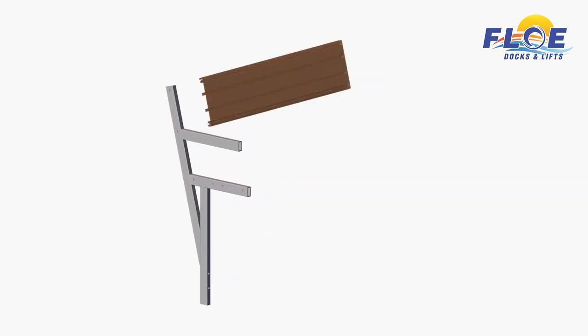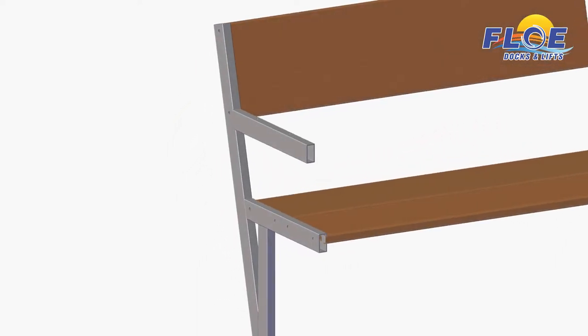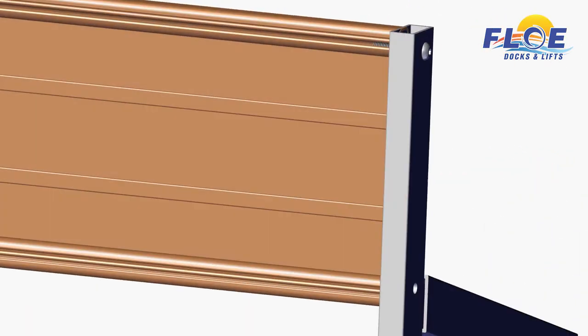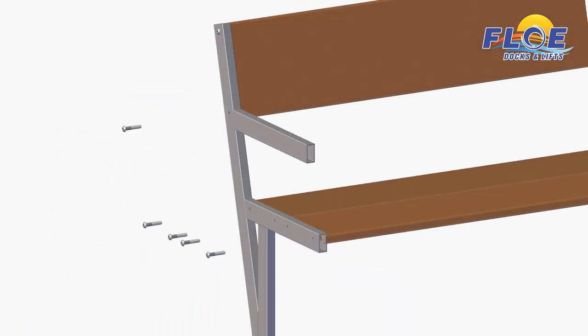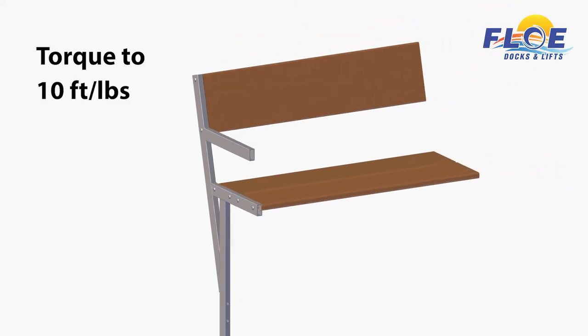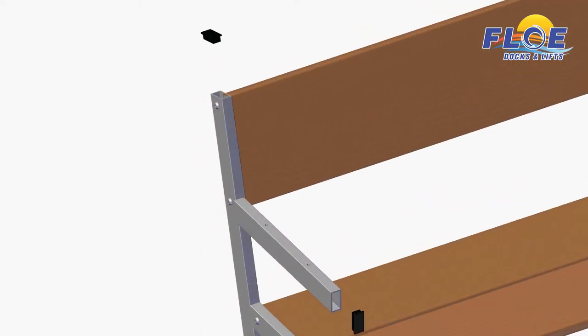Fasten a bench frame to the backrest with two button-head bolts, then fasten the two seat planks with four button-head bolts, as shown. The backrest and seat planks have integrated channels that the bolts thread into. Torque all bolts to 10 foot-pounds. Install the cap plugs into the ends of the bench frame, as shown.